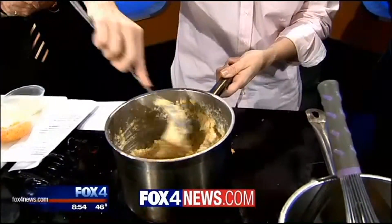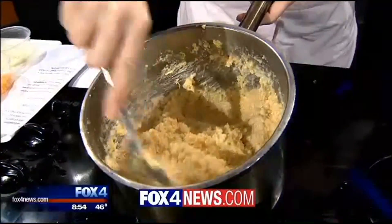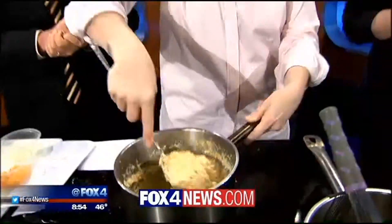Yum. Looks great. We've got the recipe and a link to Sissy's Southern Kitchen and the Taste Studio at Fox4news.com. We'll be right back.